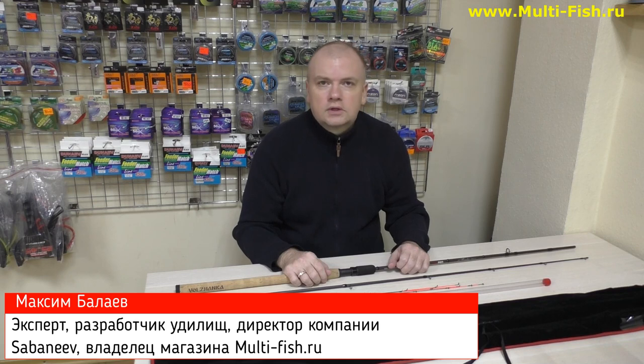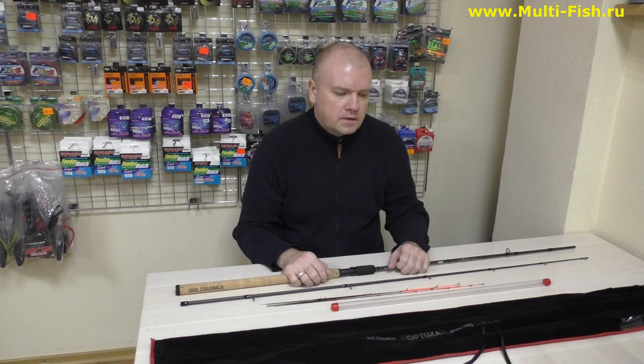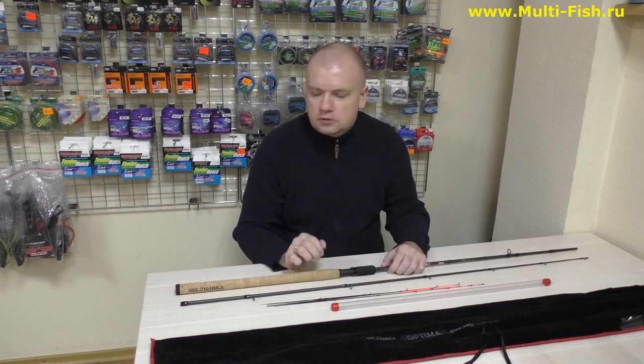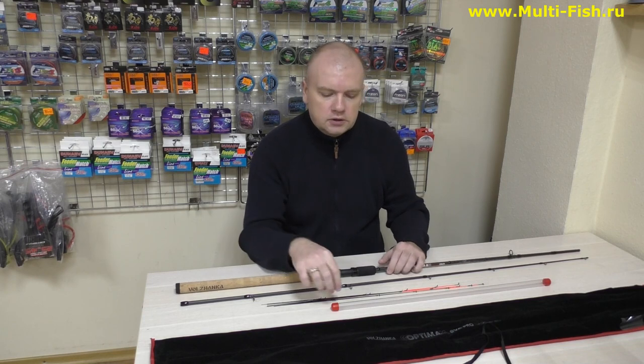Здравствуйте, друзья! Сегодня я хотел поговорить с вами о серии фидеров Волжанка Optima EVPRO. Видео о них есть в достаточном количестве, официальное видео от Волжанки тоже есть. Но вопросы ко мне тоже поступают — люди хотят узнать моё мнение об этих фидерах. Поэтому вкратце: технических моментов я касаться не буду, больше акцент сделаем на строй, понагружаем их в магазине, и в двух словах расскажу об изменениях со своей точки зрения.